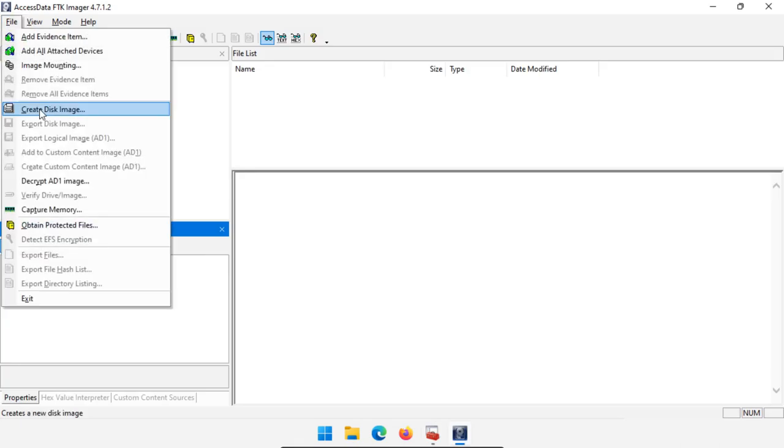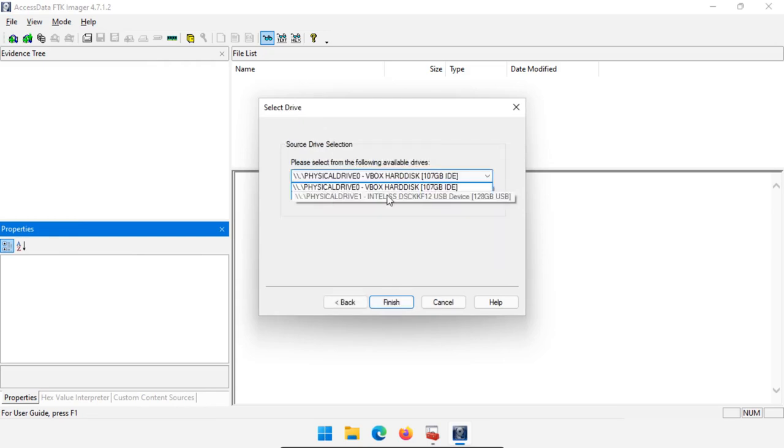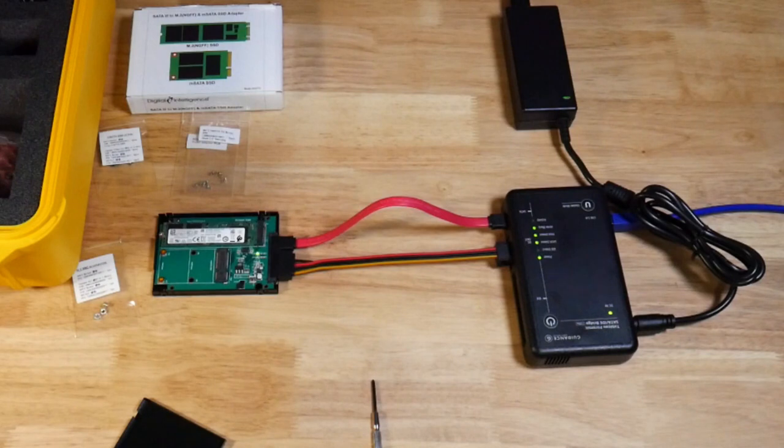Just like before, if we're using FTK Imager — Create Disk Image, Physical Drive, Next — then choose drive one, and we see it's an Intel SSD USB device. Select that, click Finish, and then just keep imaging like we did with all the others. We've gone through hooking up the three different types of external hardware write blockers. These are very flexible — depending on the media that comes into your lab, you can just grab the single write blocker you want to use. They're very easy to hook up and have a lot of adapters. We did end up using one of the M.2 to SATA adapters and it's working as expected.